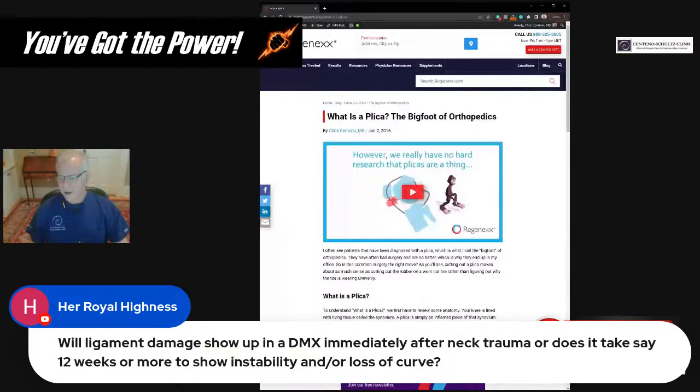HRH asks: will ligament damage show up on a DMX immediately after trauma, or does it take 12 weeks or more? Ligament damage should show up if you can get the imaging immediately. You may go through an inflammatory period of a week or two where it would be less likely to show up because of acute swelling causing some stability. But either immediately or after about two weeks, it should show up just fine.